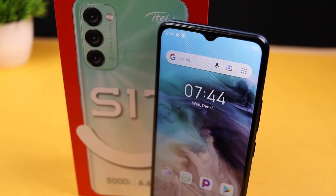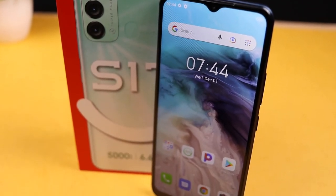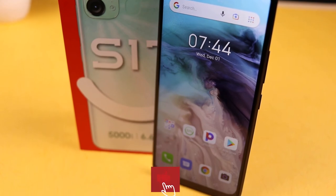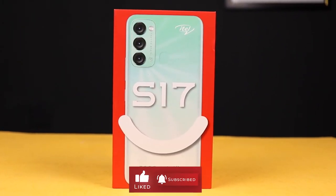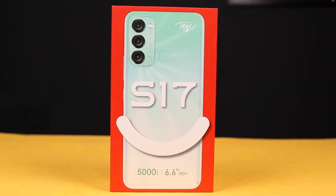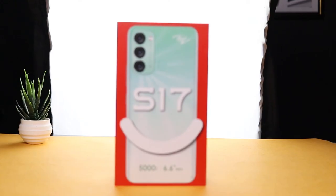That is it for this video. Let me know in the comment section who you'd get this device for, or who this device is meant for. Also smash the like button and subscribe to the channel if you enjoyed this video — or even if you didn't, please just subscribe. Thank you for watching and I will see you in my next video. Bye.